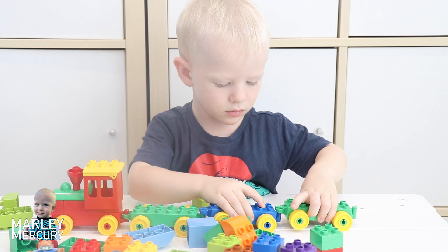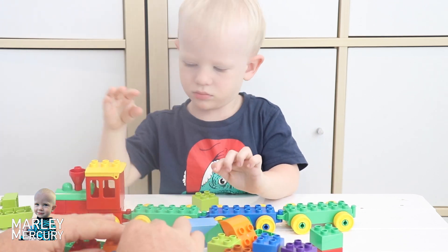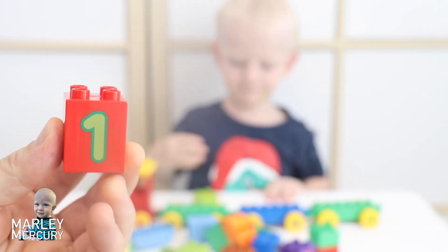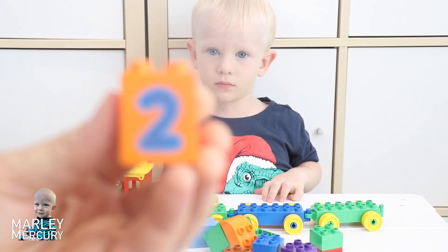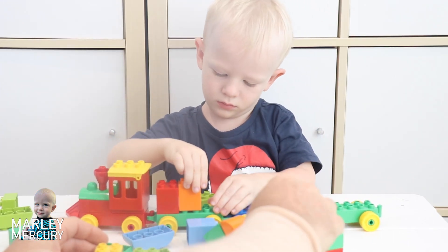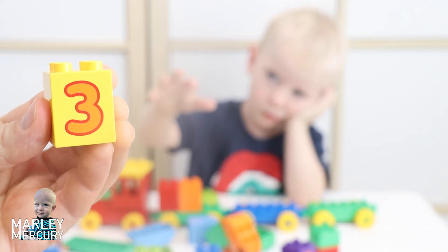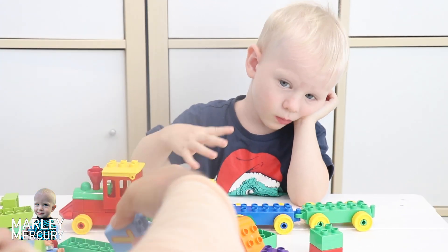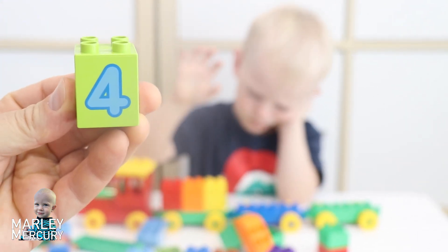Okay, so you're putting all the carriages on the engine, good job Marley. Let's do number one - here's number one, where are you going to put number one? And here's number two, let's put number two somewhere. Next we'll do number three, that would be a good one I think, and maybe number four could be next. I think number four would be a good one to do.